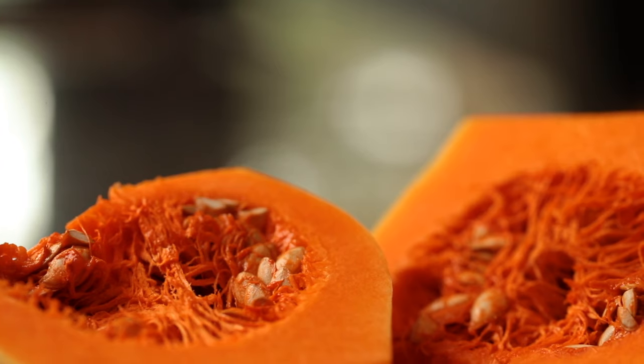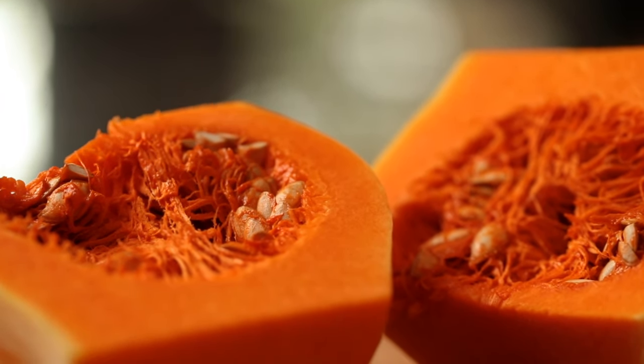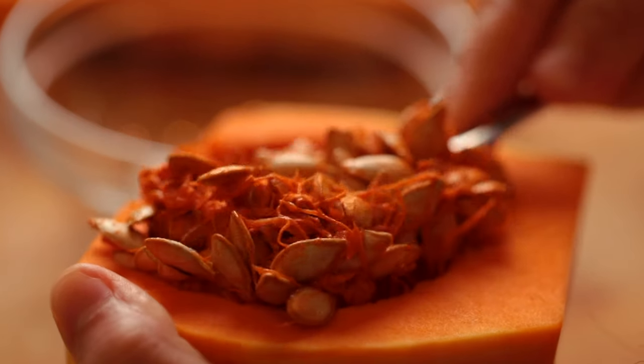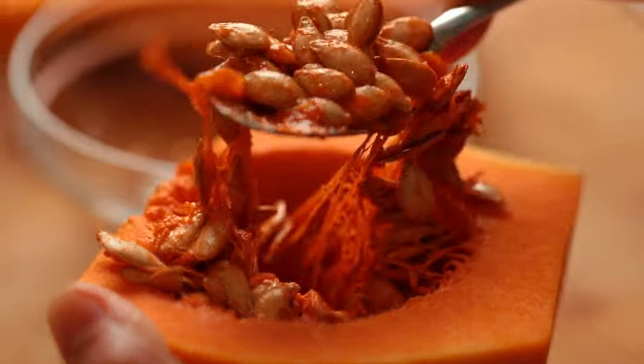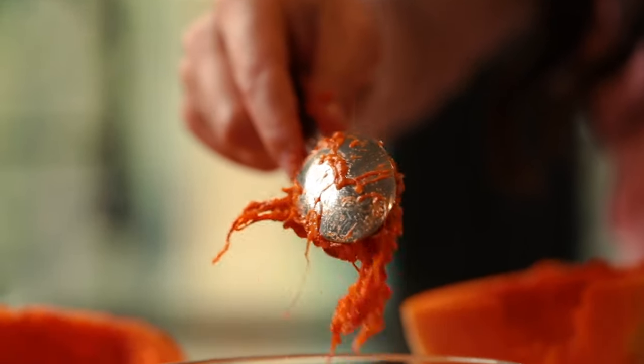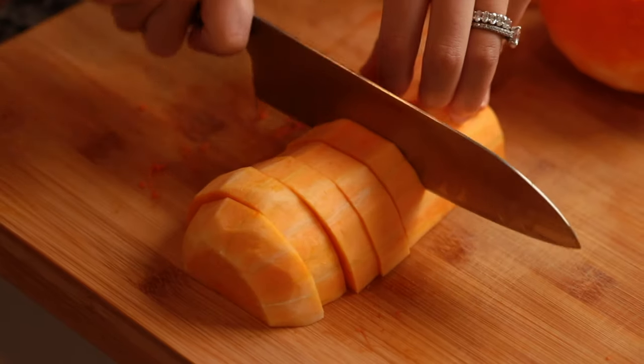And now you're going to see there are some seeds inside. We're going to be taking those seeds out. They're pretty easy to take out — I'm just going to get a small spoon that I have good control over and they scoop right out. I'm going to save mine in a bowl because they taste really good toasted with a little salt, just like pumpkin seeds.